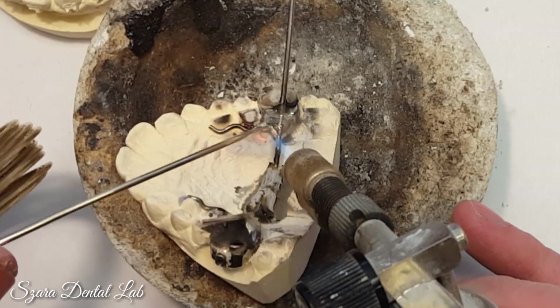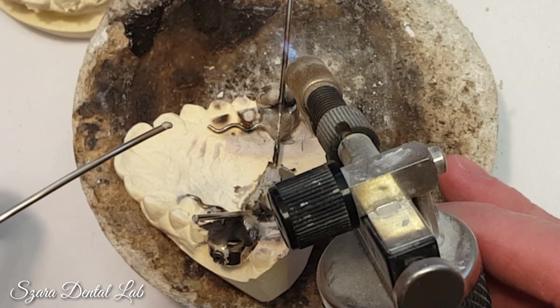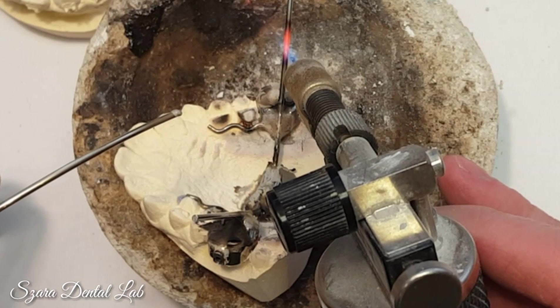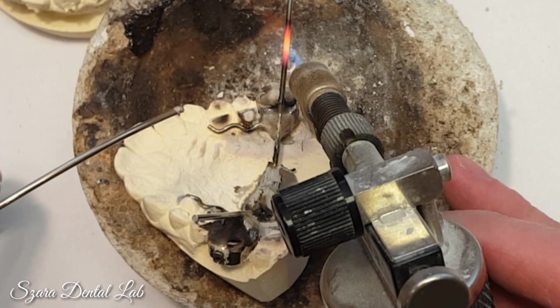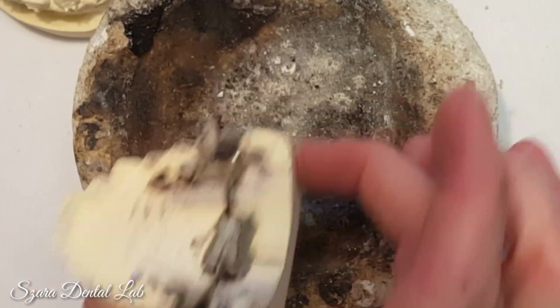Now a quick demonstration of what would happen if I just left the heat on the wire — you can see how hot it gets. That's definitely a no-no.